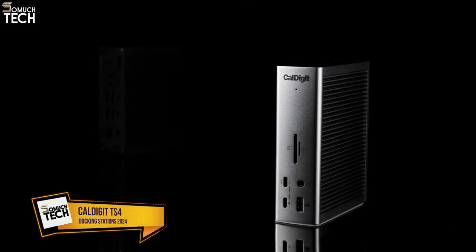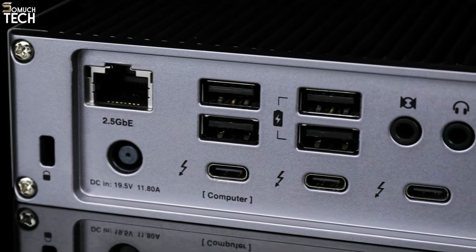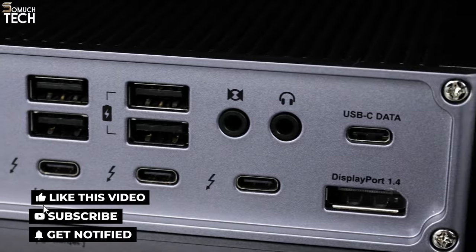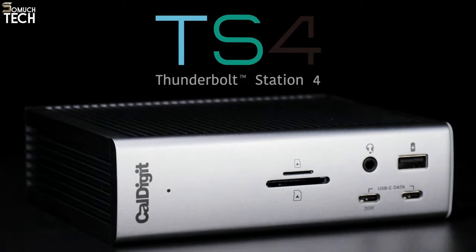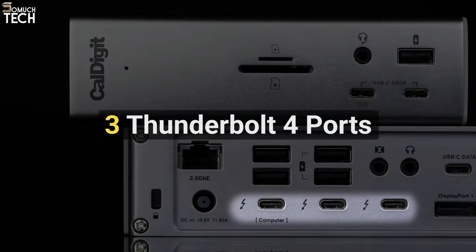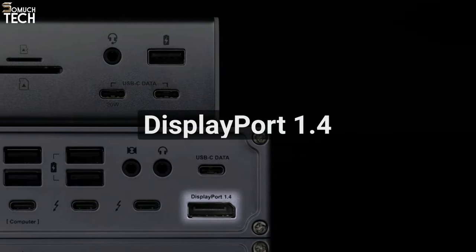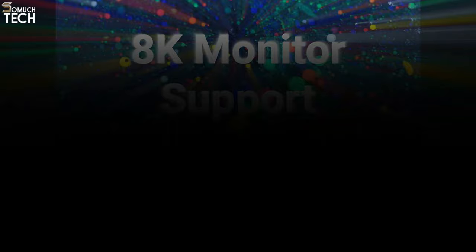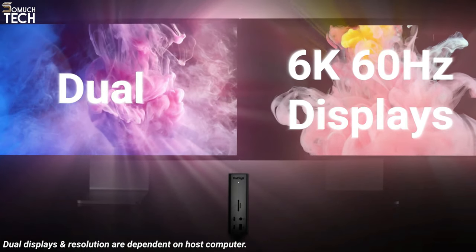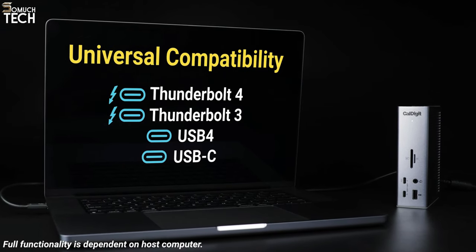Number 3: CalDigit TS4 Thunderbolt 4 Dock. The TS4 docking station from CalDigit has several great features. An array of five downstream USB-C ports — including two Thunderbolt 4 — and a host connector on the back make for a strong, upright design. On the front, you'll find a headphone jack, two USB-C ports, a USB-A port, a microSD card slot, and an SD card slot. Around the back, there are two 3.5mm audio jacks, one for input and one for output, plus four additional USB-A ports. It only has one DisplayPort 1.4, but you can outfit a complete command center with its many TB4 ports.